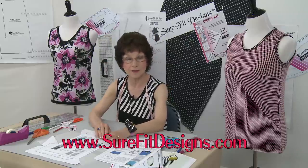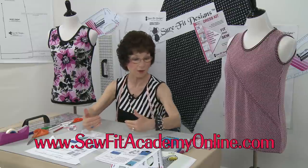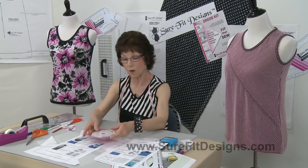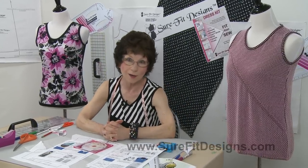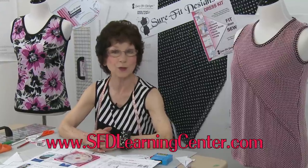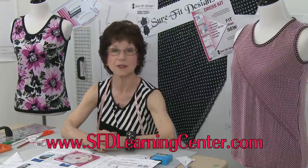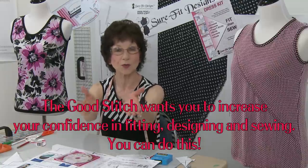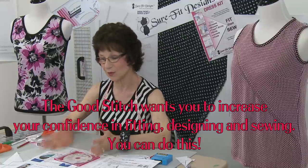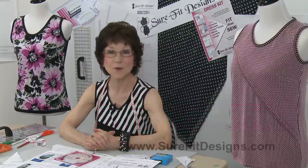Please remember with Sure-Fit Designs we have our main website surefitdesigns.com, our video website sofitacademyonline.com where all streaming video is housed for our DVD tutorials and design and sew-alongs, and also sfdlearningcenter.com where all our YouTube videos are housed, categorized, labeled, and numbered for easy reference. I hope you join us, look in your stash for remnants, and put together a great fitting tank top with your Sure-Fit Designs well-fitting bodice. Thanks so much for watching!